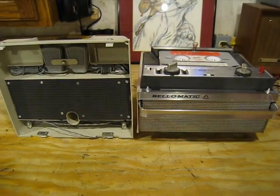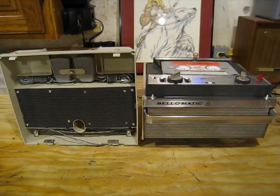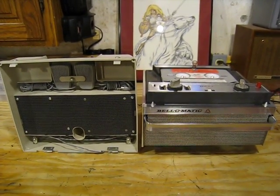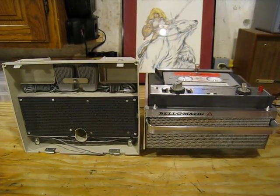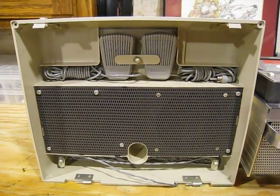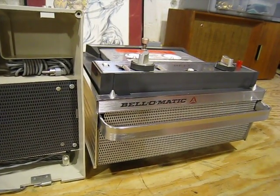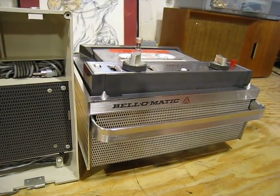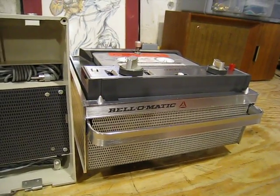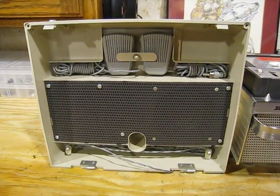[Demo tape continues] "For those of you who just came in, you're listening to stereo on the Bell-O-Matic tape cartridge recorder — the new easy way to play and record stereo on the tape you never touch. Now it's fun to make your own recording. Flip — it's in. Flick — it's on. Anyone can do it. New tape cartridge loads in two seconds. Record up to one hour of stereo or two hours of mono at the regular three and three-quarter speed. For long-play voice recording at the slower speed, you get two hours of stereo or four hours of mono recording time."